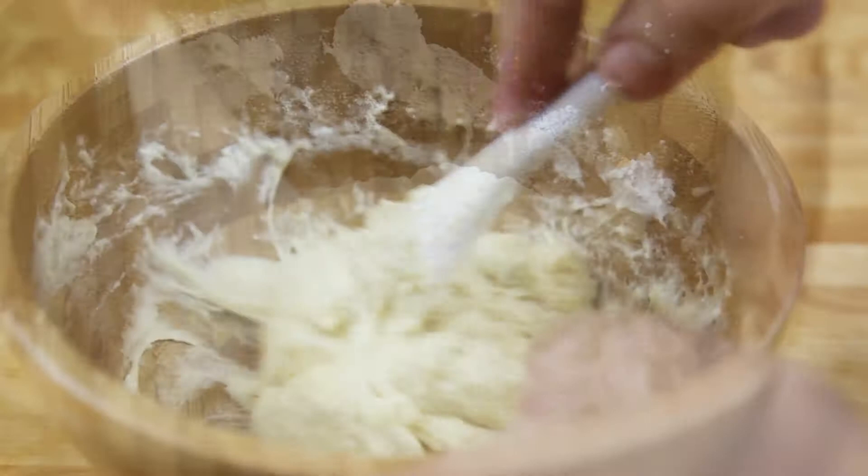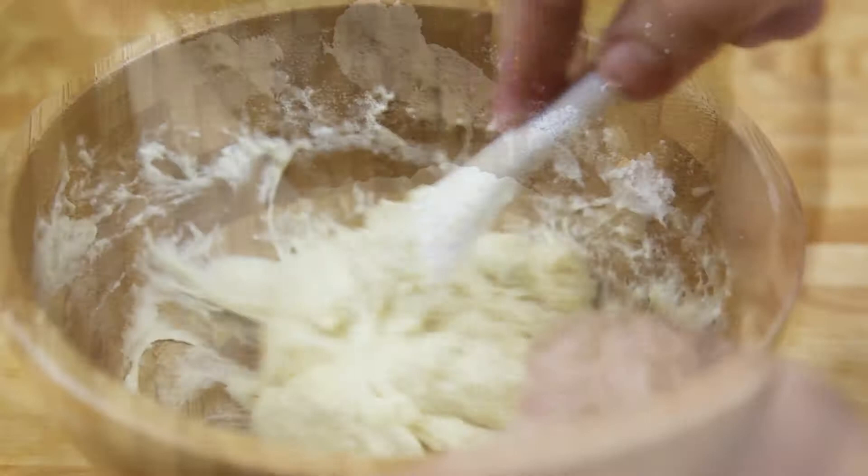Our water is boiling and I'm going to be scooping with a spoon and just dropping the dumplings into the boiling water. You see when you put it in the water it gets off the spoon very easily. We wait until it floats, and then when it's floating we're going to cook it for another three to four minutes, and then we drain it.